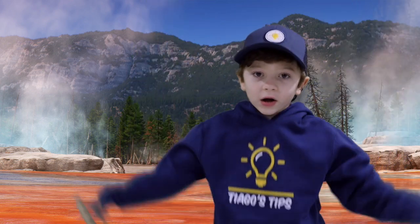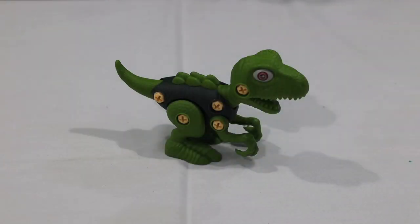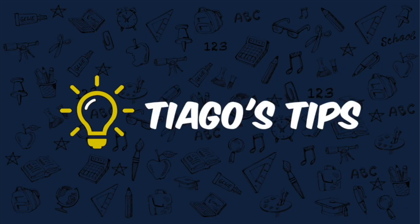I'm Tiago and you're watching Tiago's Tips. Today we're going to build these dinosaurs. We're going to go from this to this.